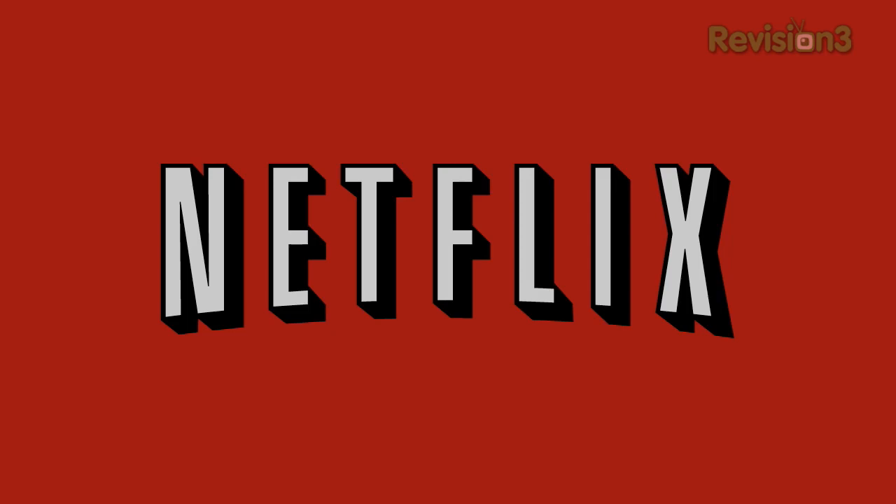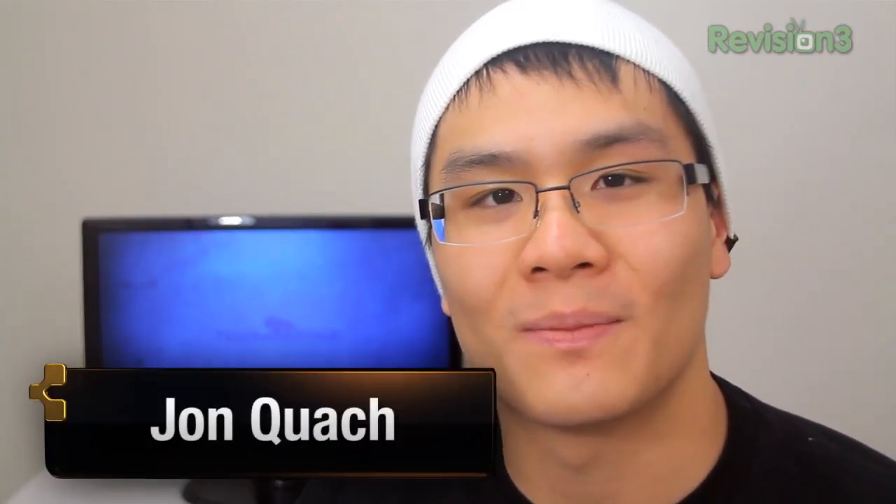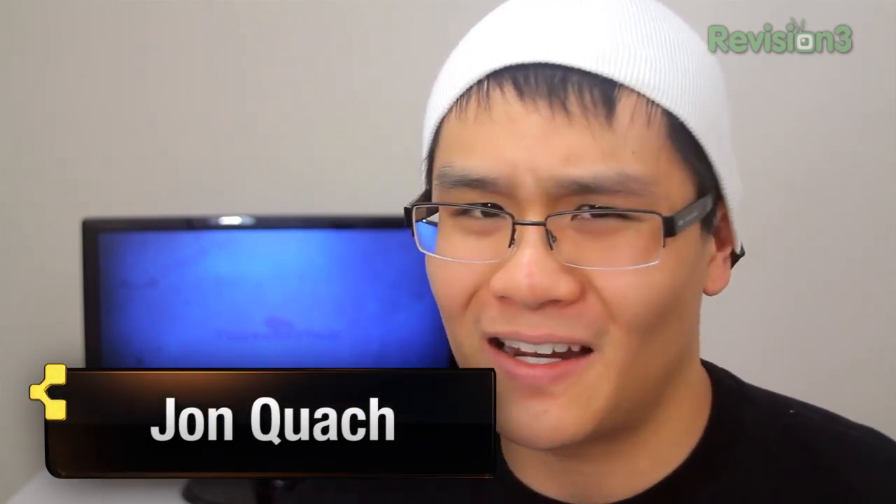This episode of What's the Apps is brought to you by Netflix. Hey, how's it going? It's John Q here from TechnoBuffalo, and welcome to What's the Apps. This week I thought I'd take a break from iOS and jump back onto the other oh-so-popular platform that is Android.